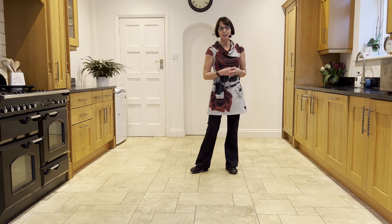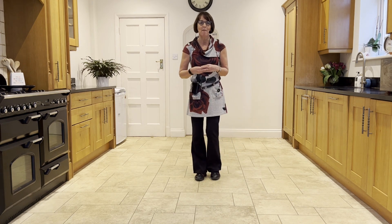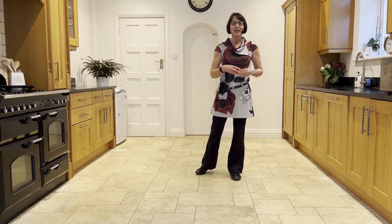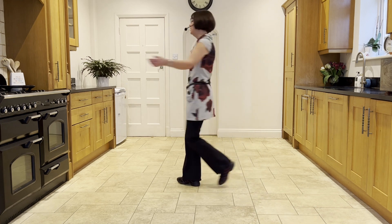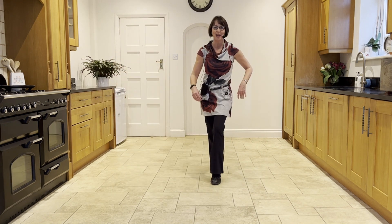On wall one you'll be doing that facing six o'clock. Let's take it from your jazz, facing six, weights in the left: ready and cross, back, side, cross. Vine: side, behind, side, touch. Side, drag, back rock.